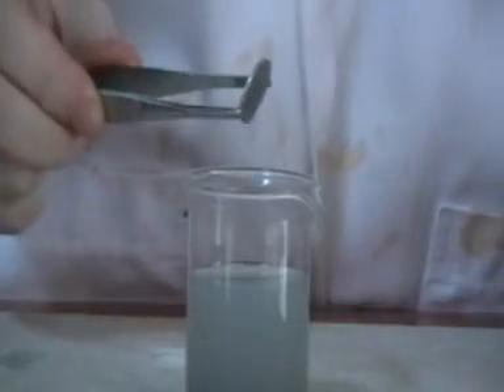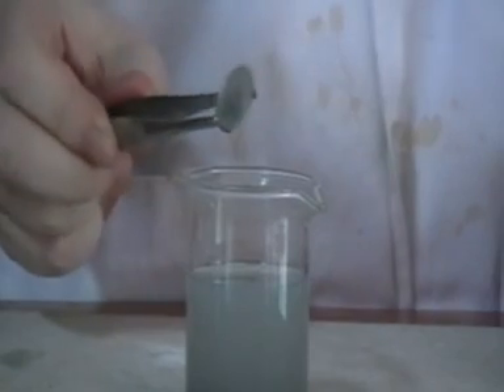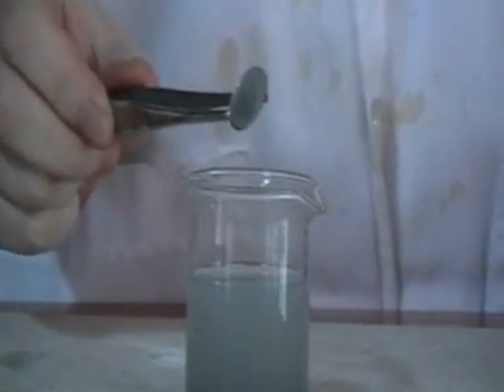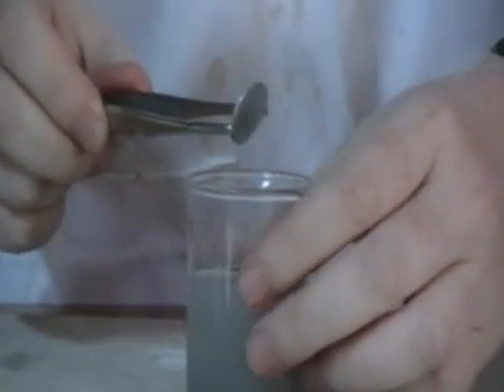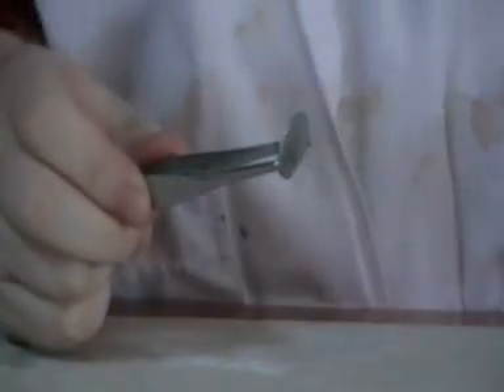The copper coin will look like this - it's not copper anymore, but it looks like silver. And then we have to wash it with water, dipping it into the water.